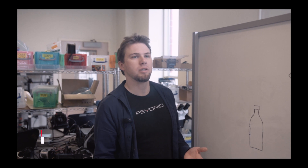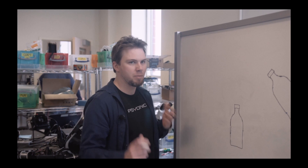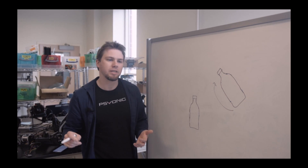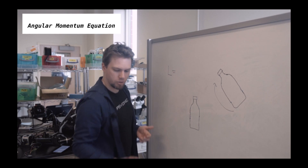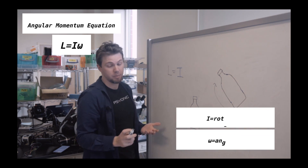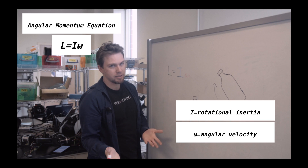Bottle flipping is all about angular momentum. Super simplified, angular momentum is basically like normal or linear momentum — a moving object's tendency to stay in motion — but for something that's rotating around an axis. When you flip a bottle, that initial swing you create by holding the bottle by its cap and bringing it forward gives the bottle angular momentum. Angular momentum is equal to moment of inertia, how hard an object is to spin, multiplied by its angular velocity, how fast it spins.